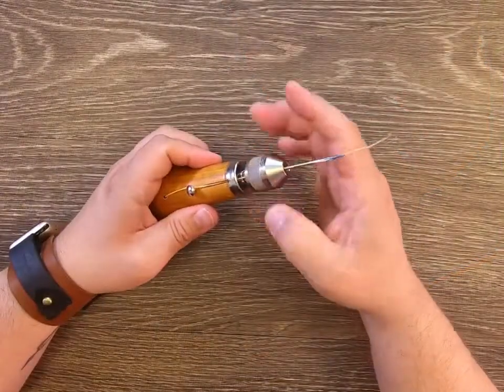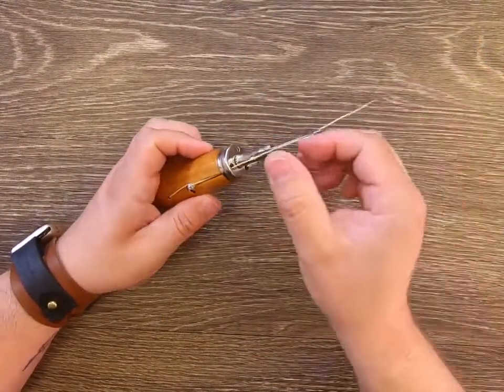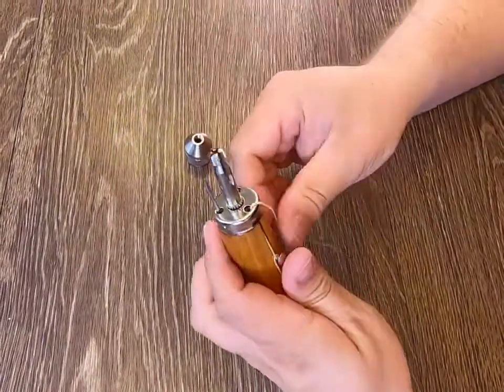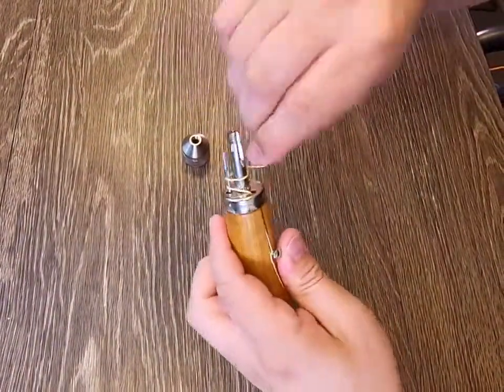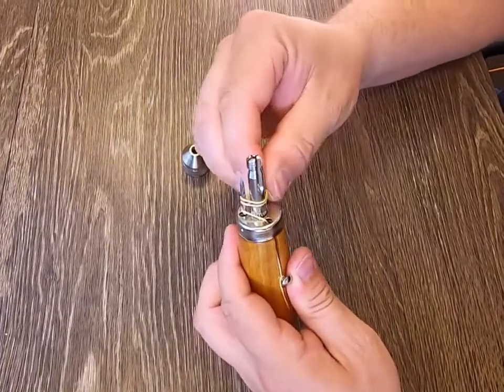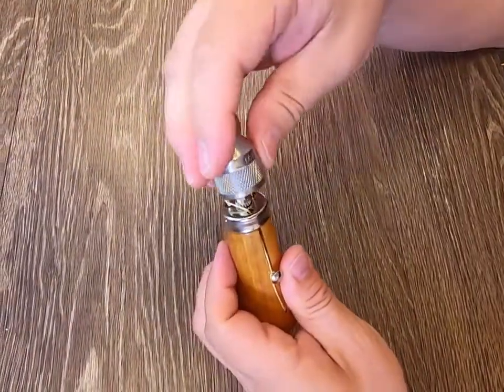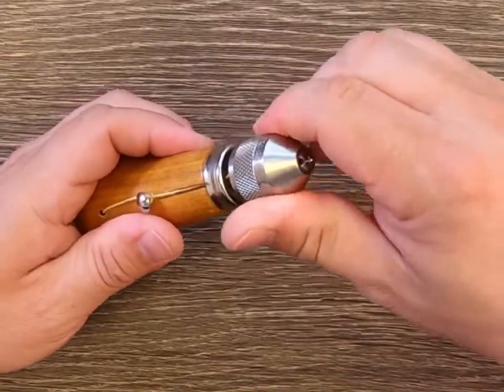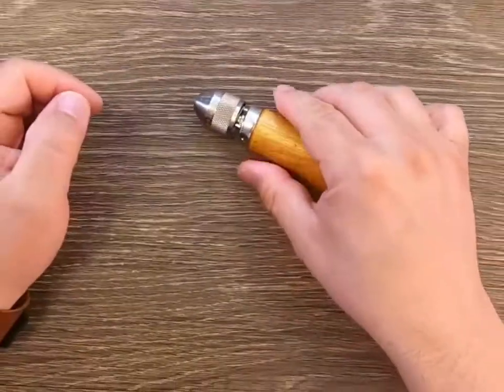Once you have finished sewing your project, you will want to disassemble the awl. Simply remove the thread from the needle, replace the needle back in its hole in the ferrule, and wrap the remaining thread around the needles and thread post. Then replace the chuck lock and screw it down until tight. This keeps the needles and thread secured under the chuck lock for easy storage.